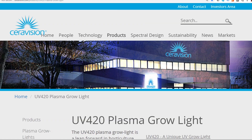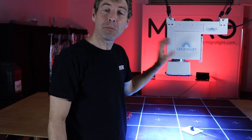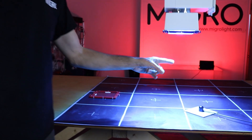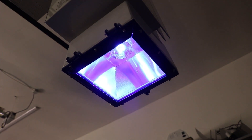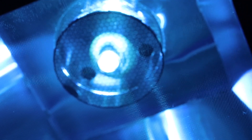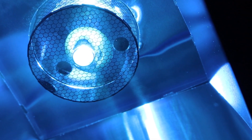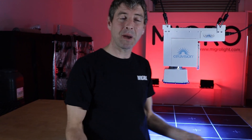We've got a magnetron, which is very cool — it produces radio frequency or microwaves. And you can see under here we've got the little bulb, which is a resonator. Inside that resonator we've got a mixture of gases, metals, and metal halides, and those are all illuminated by the plasma, emitting a very unique spectrum.